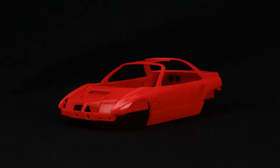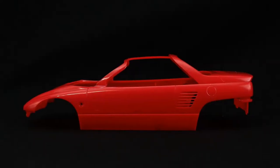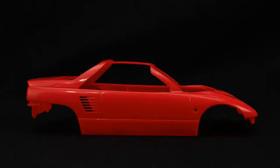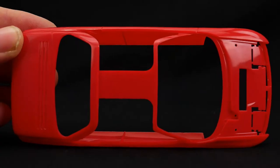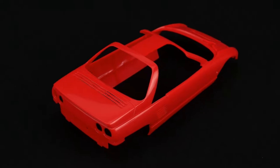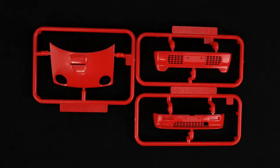Getting started with the body — a couple of body parts trees to look at, including the hood, front and rear bumpers.